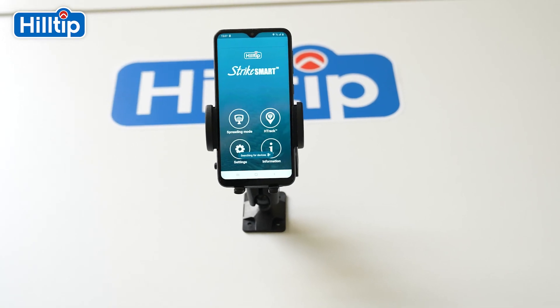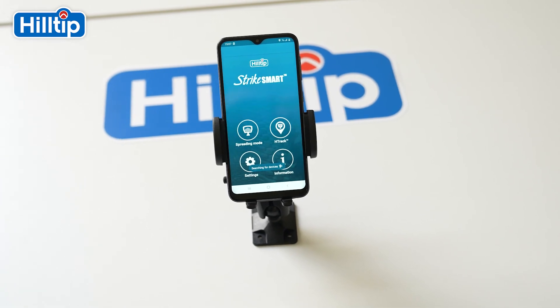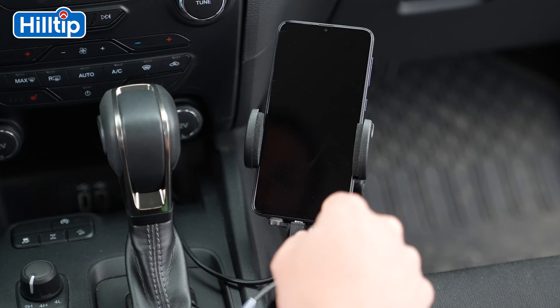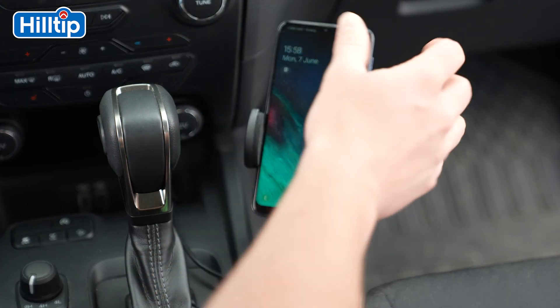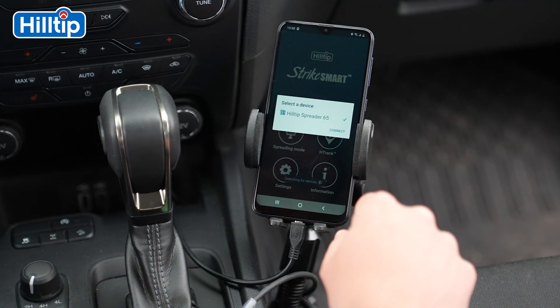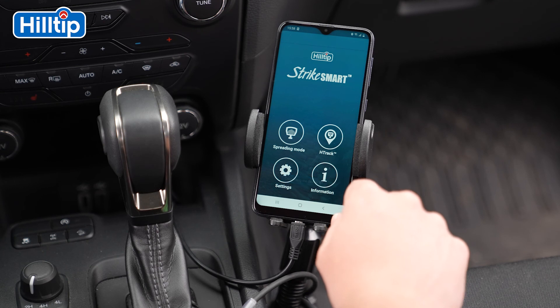Let's move on to the last option, which is the StrikeSmart application on the smartphone. Please begin by making sure that the smartphone is paired and connected to the specific unit that you will track. Before you proceed, please make sure that the smartphone has a network connection either through Wi-Fi or a SIM card. If you are using a Wi-Fi network, please remember that the connection should be strong and safe to use.